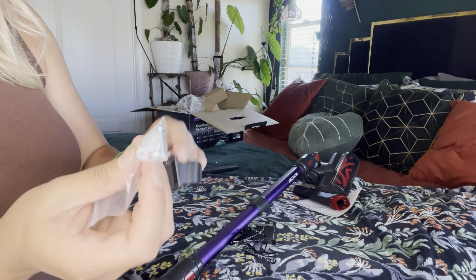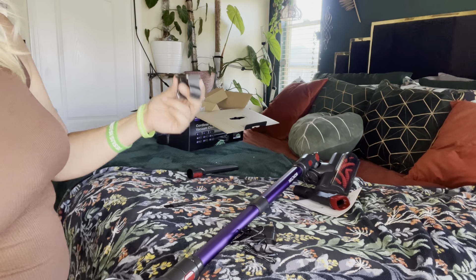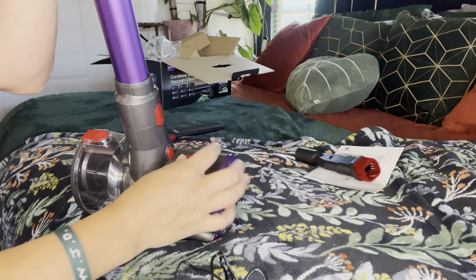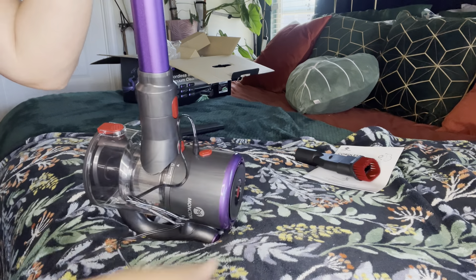These are the screws that it comes with to put this on the wall. It does also have butterfly strips if you cannot find a stud, but I do recommend finding a stud when putting something this heavy on your wall.